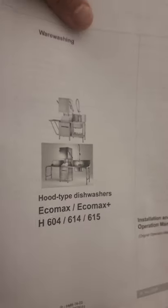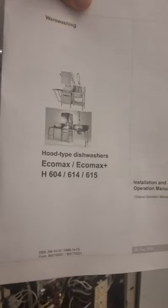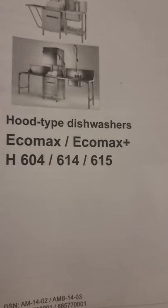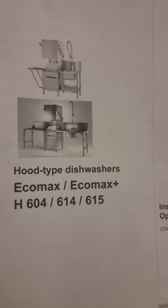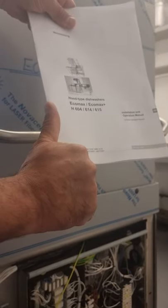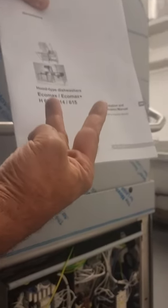This is our dishwasher — we've done some free advertising for Hobart as well. That is the model. If you have any questions please ask us, and if you have any problems leave a comment and subscribe. Thank you very much.